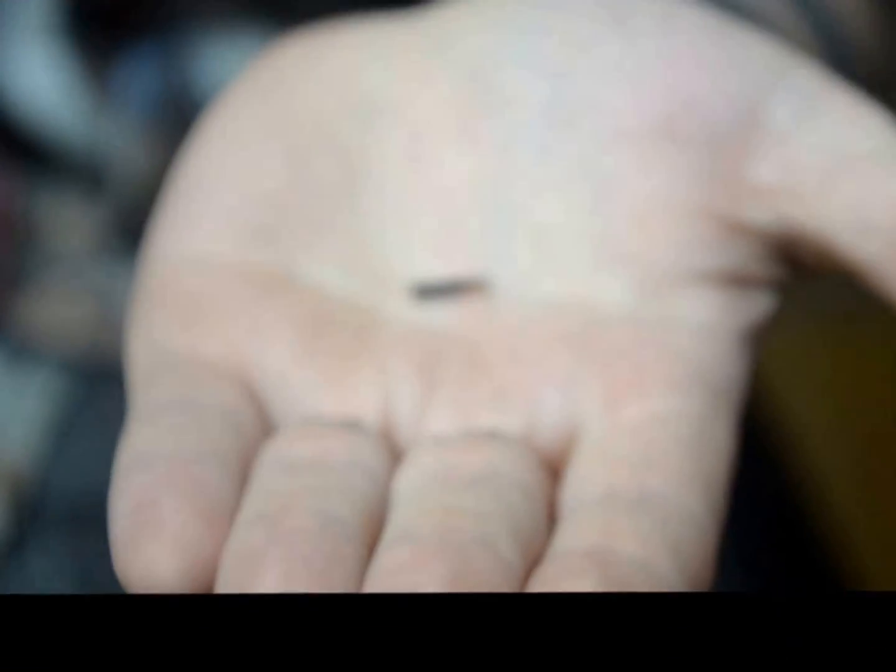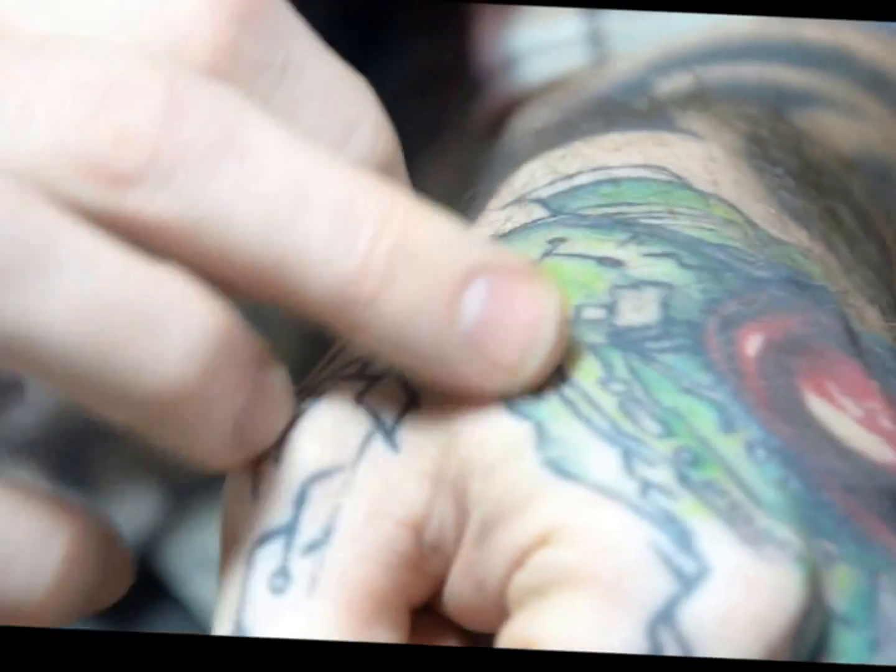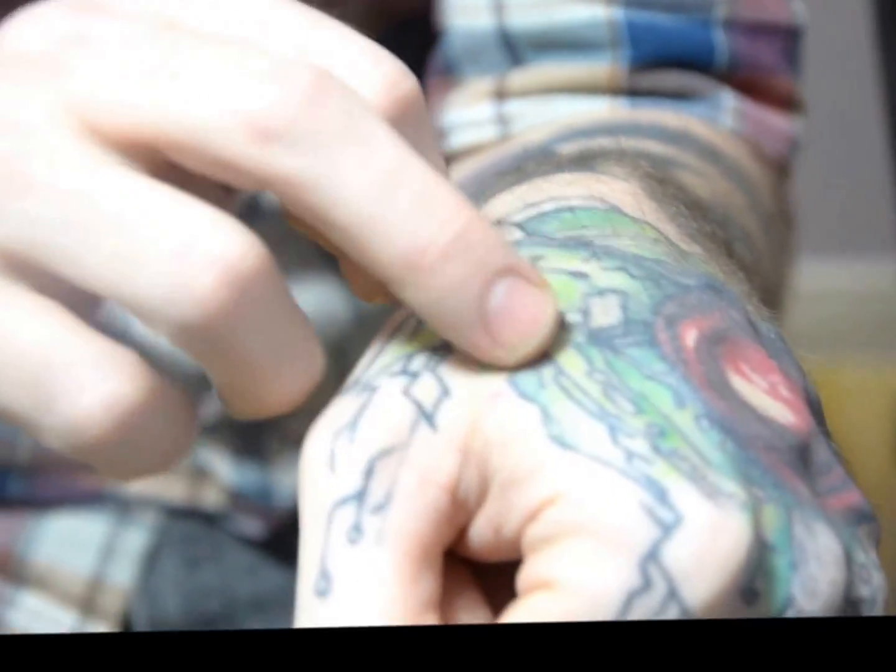What we do is we implant this in the body using a needle, a simple needle plunge method. And to the back of the hand is where I put mine. There's a small entrance point right there and the chip is sitting right about here.